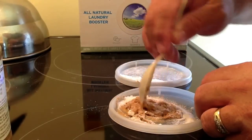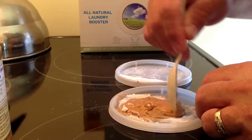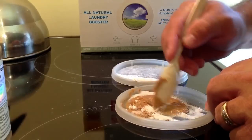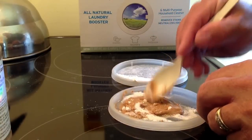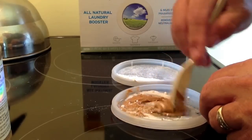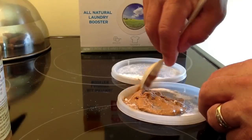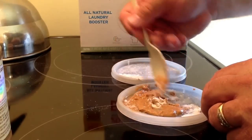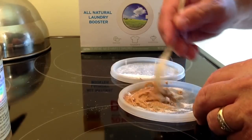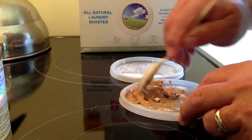Borax only works if they eat it. And let me tell you, they love peanut butter. So give them what they want — last supper. It's going to be really delicious for them. They're going to love it, but they might get a little bit of indigestion.